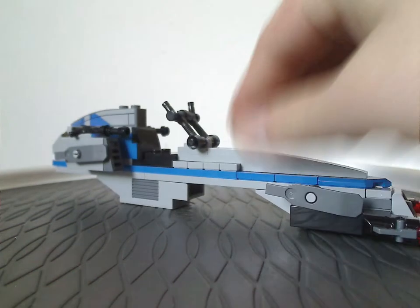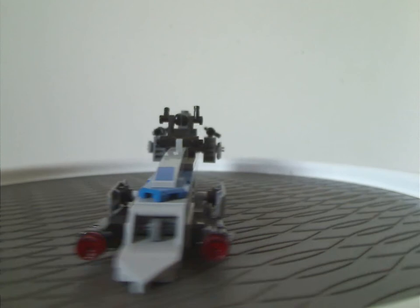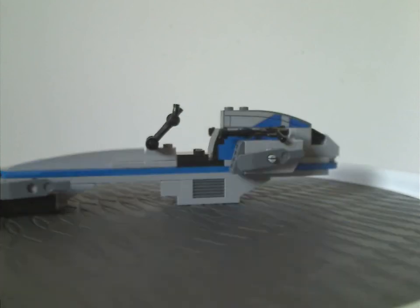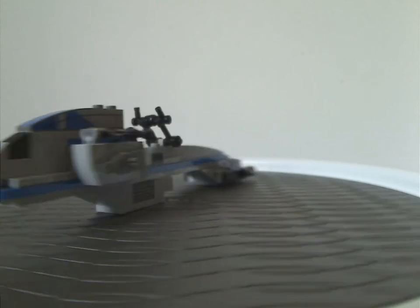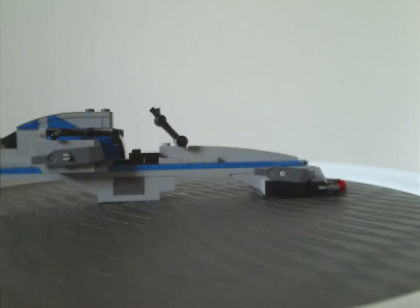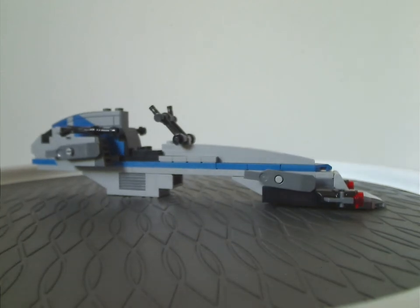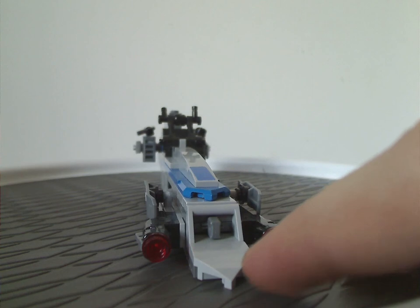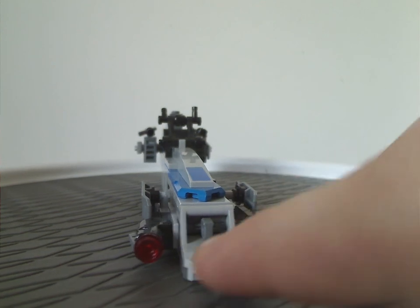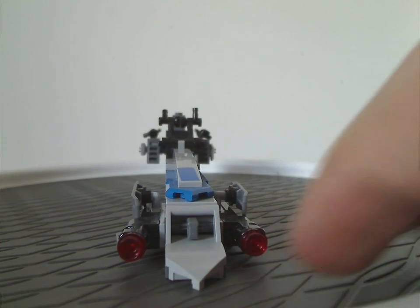The first build is the new BARC Speeder. They've done plenty of BARC Speeders over time for Episode 3 and other sets, but haven't seen one since 2014. The length of it is kind of long for a BARC Speeder, and towards the front there's an interesting piece that looks like two corner pointing pieces but is actually one solid piece — kind of interesting.